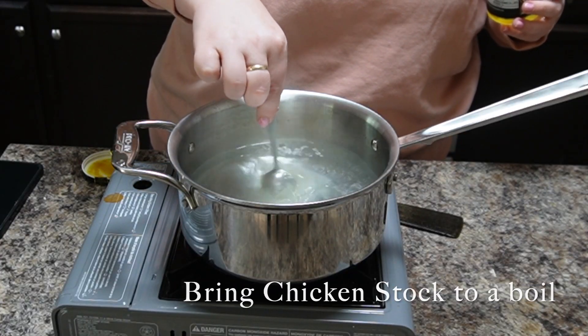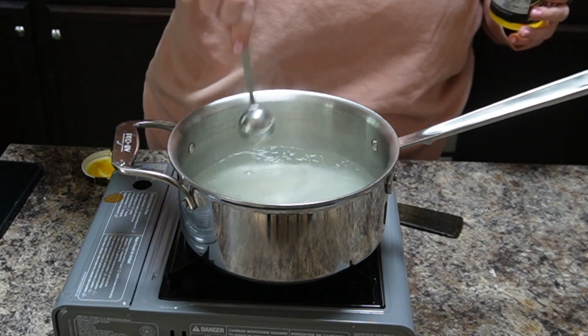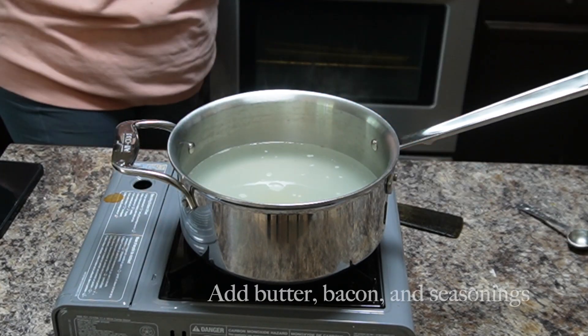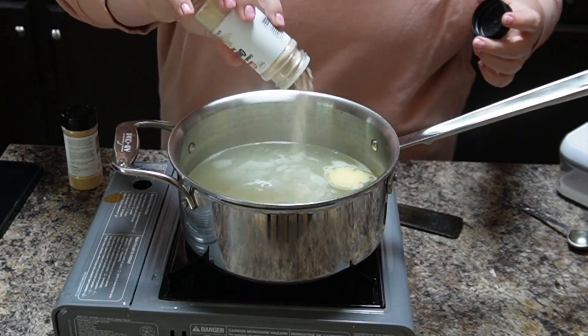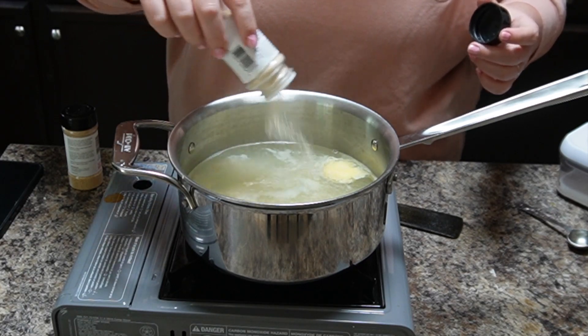I'm going to season what I'm going to boil the cabbage in. I'm boiling some chicken stock — I didn't have chicken stock in a bottle but I did have some Better Than Bouillon chicken, and that works just as well. You want to add your butter, some seasonings, and if you want, add some bacon.